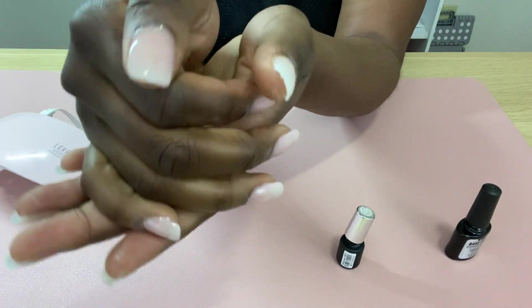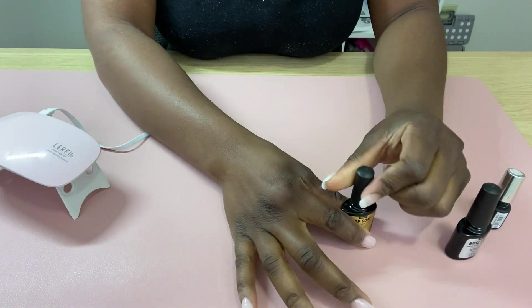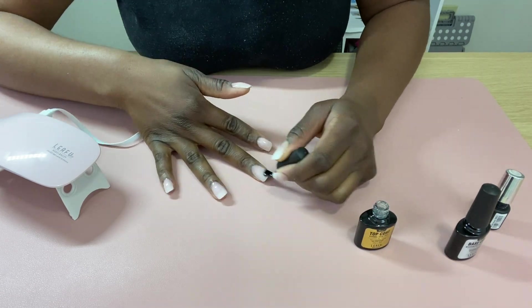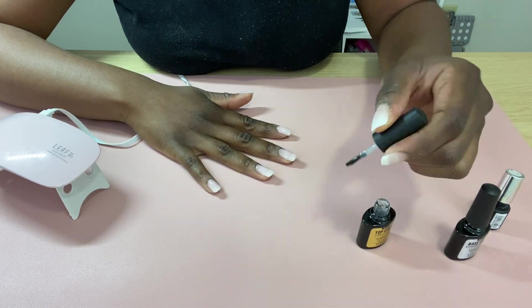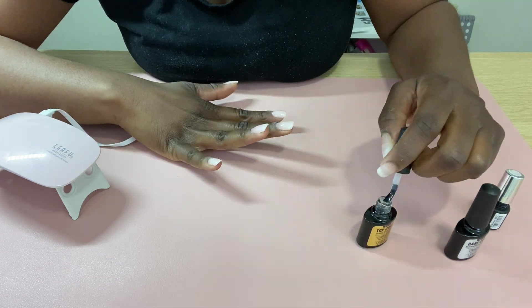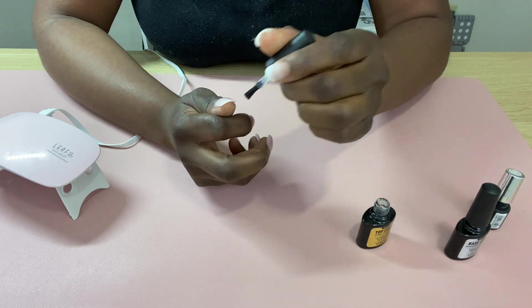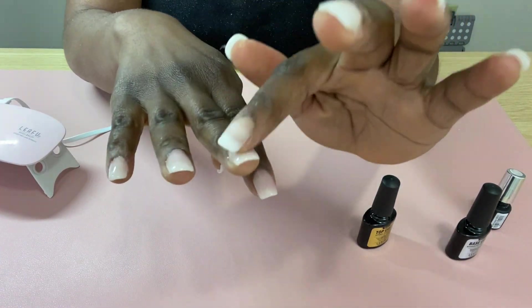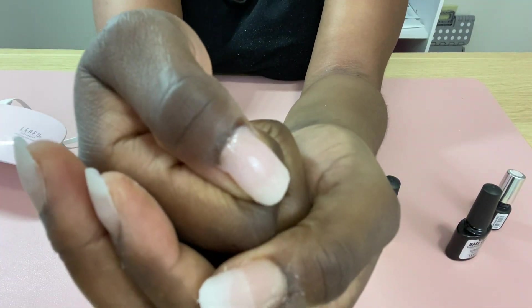These are my nails after two coats and I was pretty satisfied, so I went in with the top coat and cured it for 60 seconds. Just a reminder: do not forget to cap your nails, especially with gel nail polish, because if you don't your gel polish will surely peel up off your nails. Here are my nails after the top coat — it is a bit sticky, but we'll be removing that sticky layer later. Now I'm going to do my other hand.